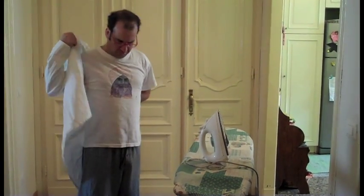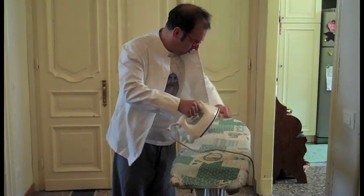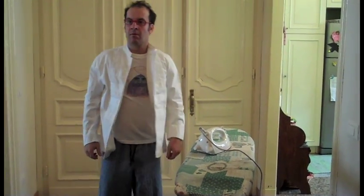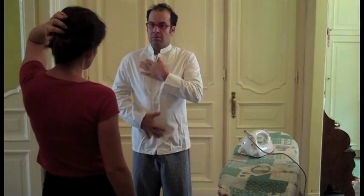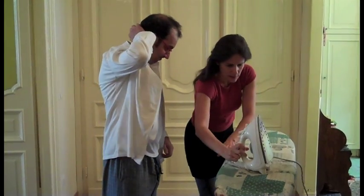Come on in. What are you doing? What do you think? You can't iron like that on you. But it's okay — look at the result. No, what are you doing? You're going to burn it. Don't ever leave anything like that, okay?